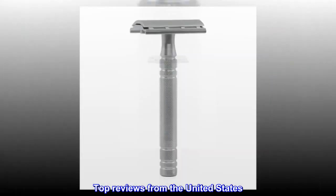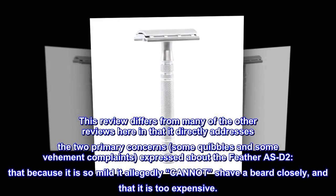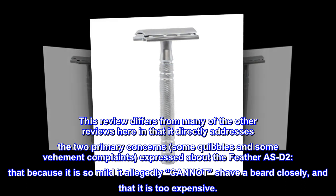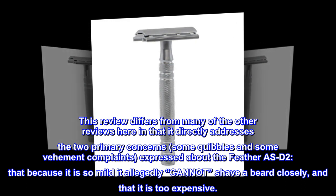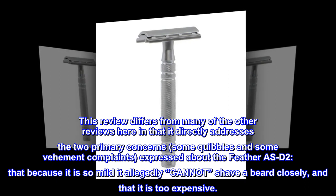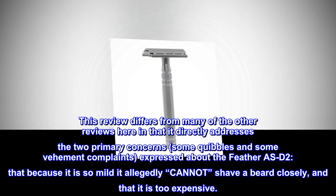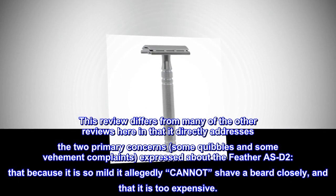Top reviews from the United States. Brilliantly executed and unjustly maligned. This review differs from many of the other reviews here in that it directly addresses the two primary concerns — some quibbles and some vehement complaints — expressed about the Feather AS-D2: that because it is so mild it allegedly cannot shave a beard closely, and that it is too expensive.